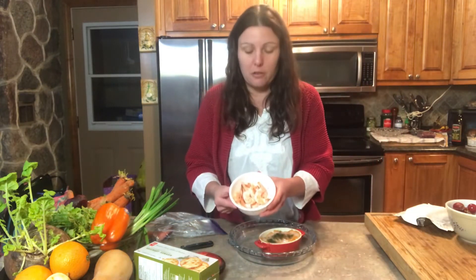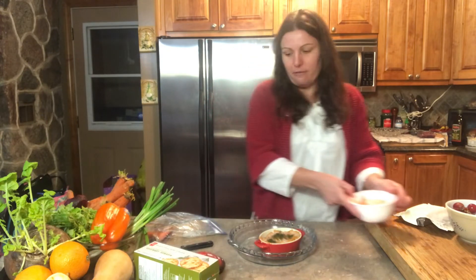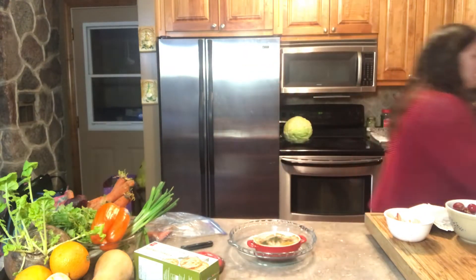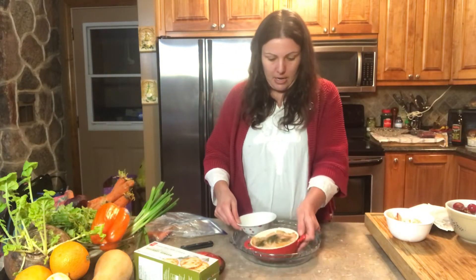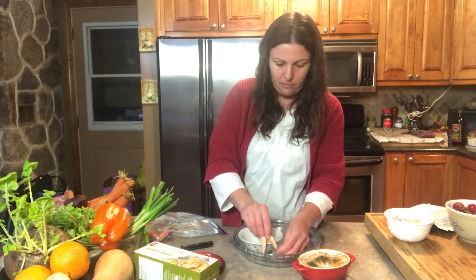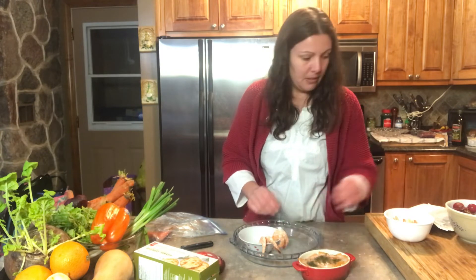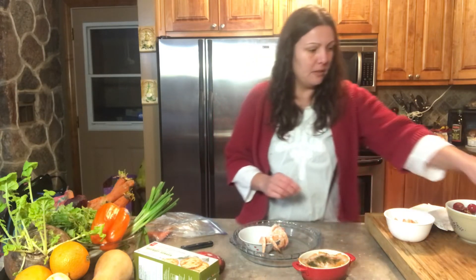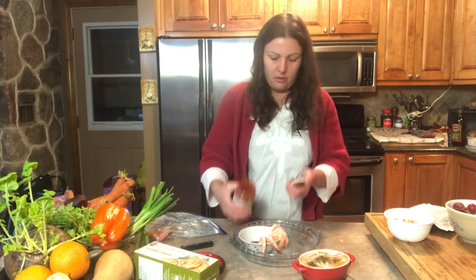I have some shrimp that I've cooked up, so I'm going to make it like a shrimp cocktail. Inside I will have the seafood sauce, so I'm just going to get a small plate for that. I'll place the shrimp on the outside and then put the seafood sauce in the middle of that container so it's easy to dip.